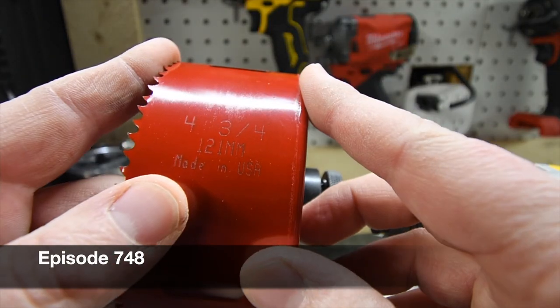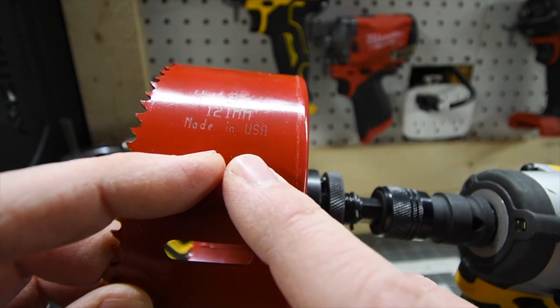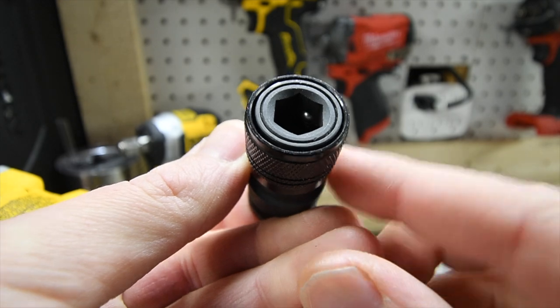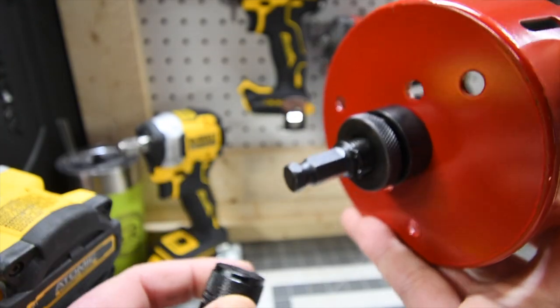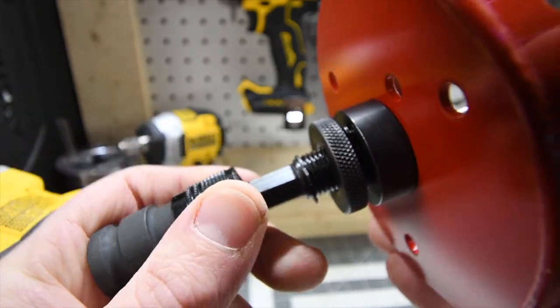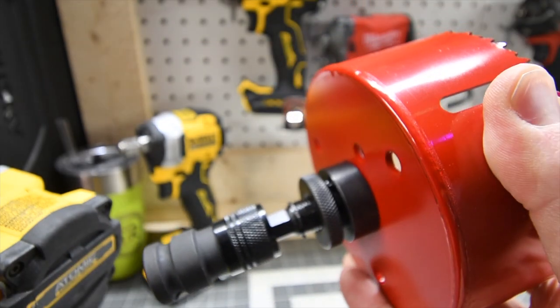I just want you to know Hilti's hole saws are actually made in the USA. This Hilti half-inch to seven-sixteenths adapter with a ball bearing in there — I wanted to see if these actually go together, and they do, very easily.